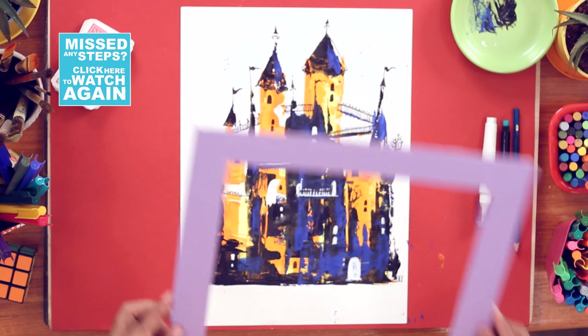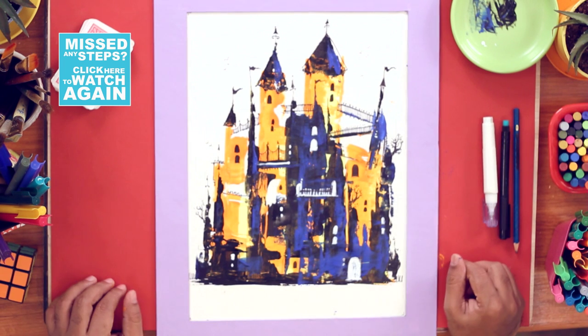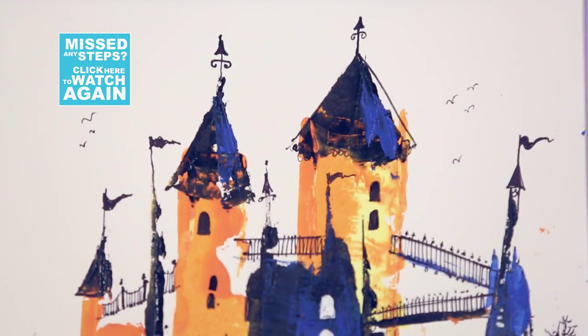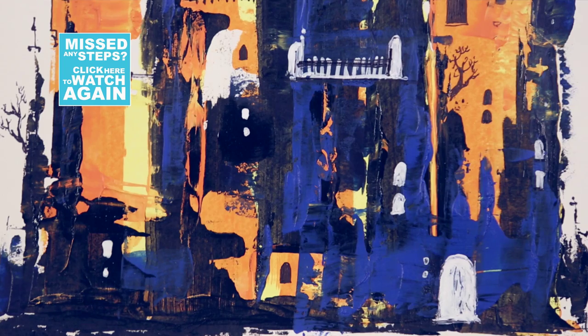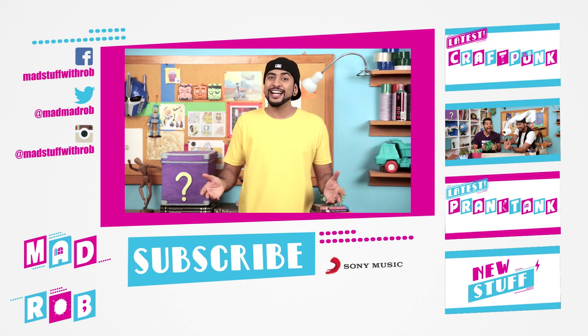Let's frame this masterpiece. So how did that go?